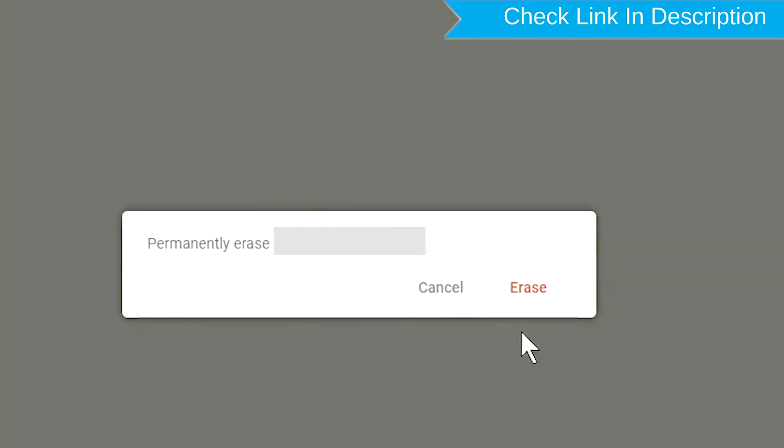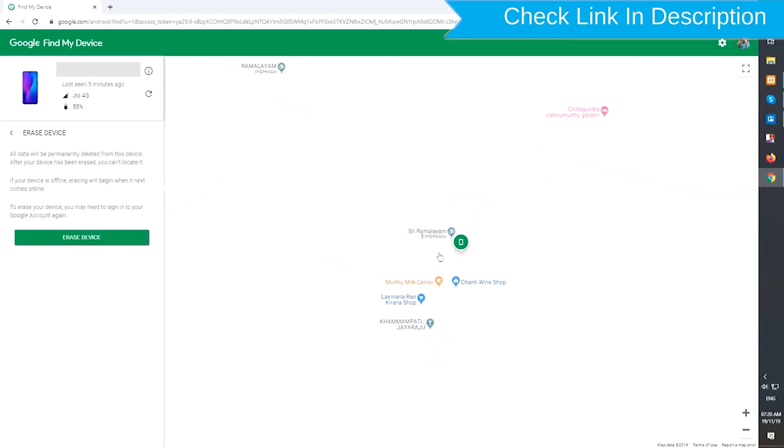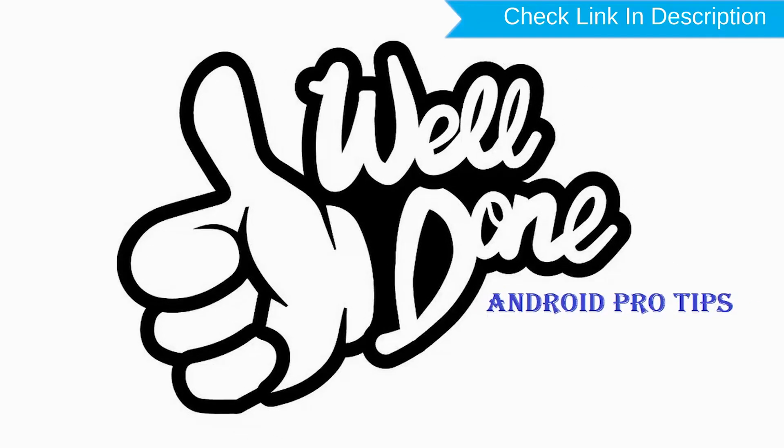Next, you will see the Erase all data menu. Then tap on the Erase device option. Well done, you have successfully reset your mobile.